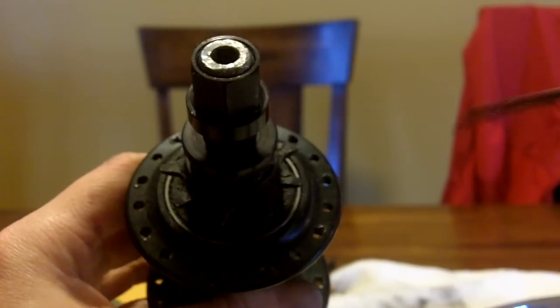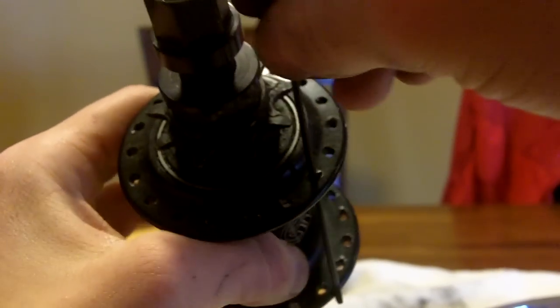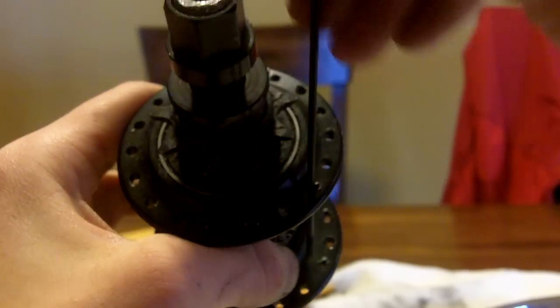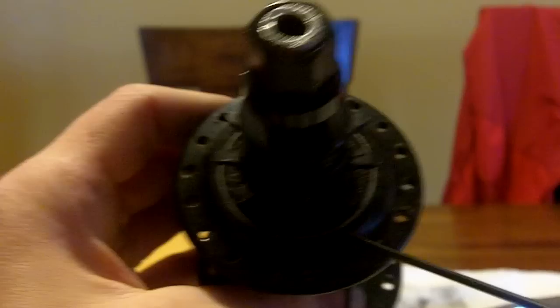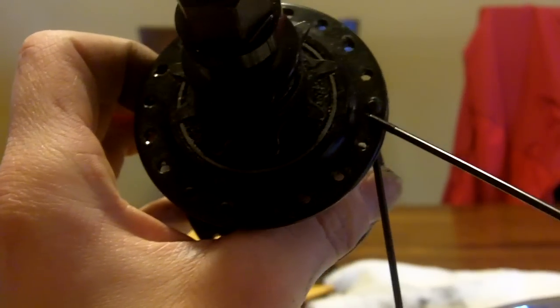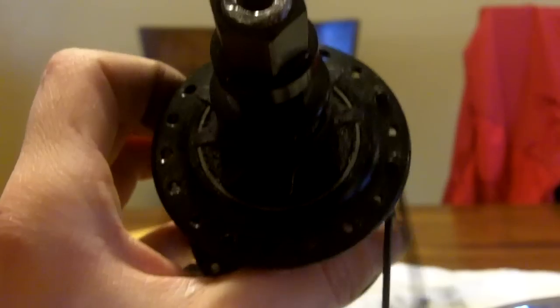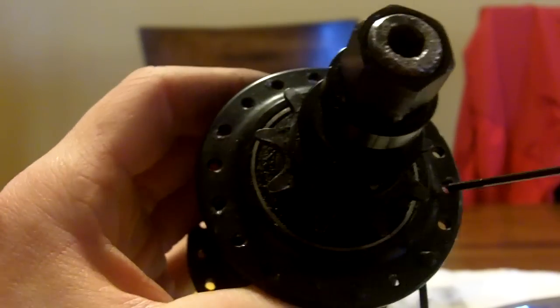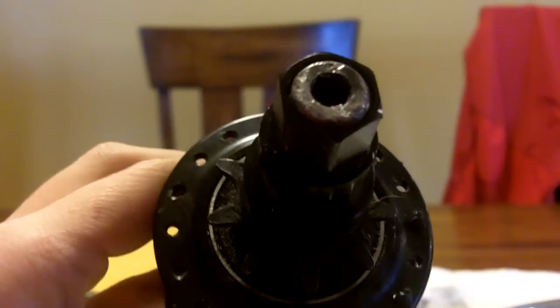Very first part: take a spoke, throw it in this way. Make sure not to get it in one of these holes. Just throw it in right there and you're going to have nine of them to start off. Skip that hole and go into this one. So you skip a hole each time and you should have a total of nine. Before you start putting these in your rim, make sure that you have a space between each and every one.